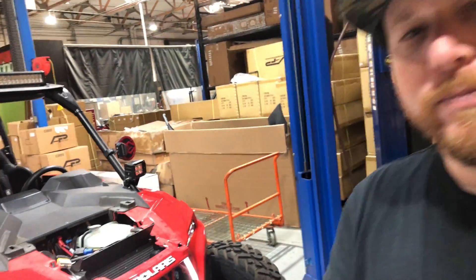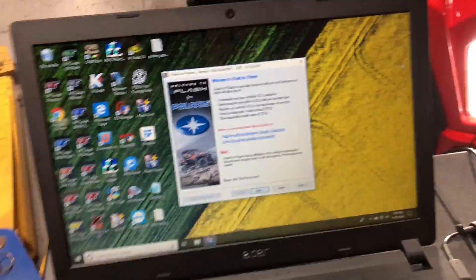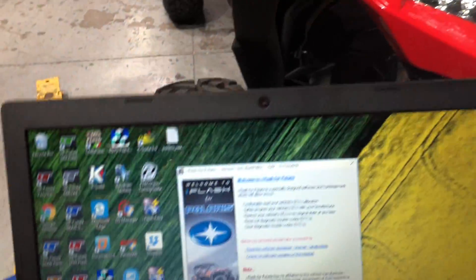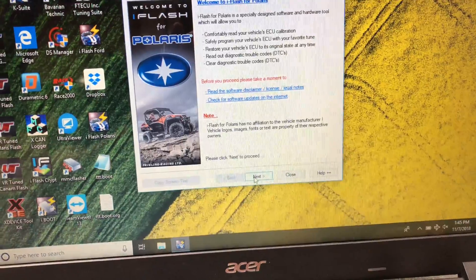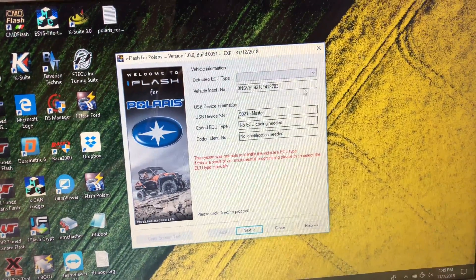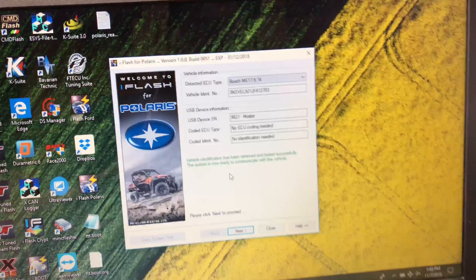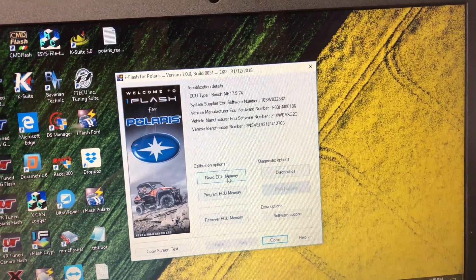So I'm going to show you how that works here. We have the key in the ignition and the cable connected on the port. We're going to go through the prompts — next, next, next. It pulls up our VIN and we choose our ECU type which is ME17. Next, and we are going to choose read ECU memory.